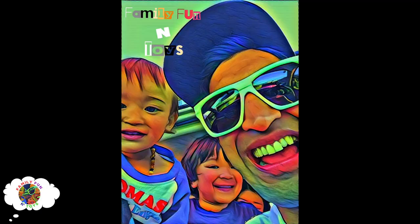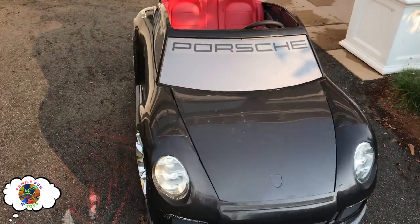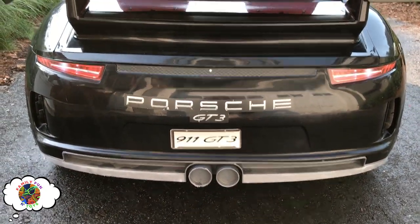Drift Sesh. Family fun and toys. Hey everyone. Today we're gonna be doing a quick review of the Porsche 911 GT3. Awesome.